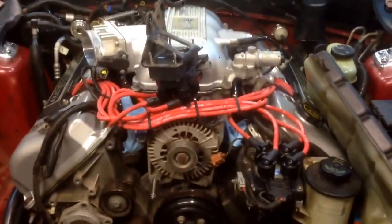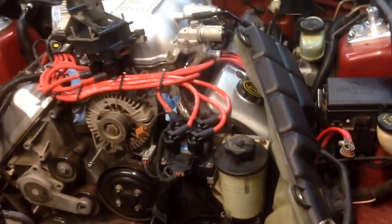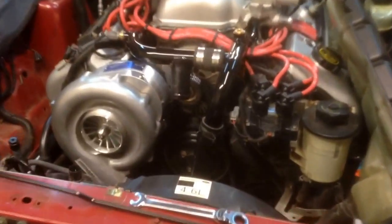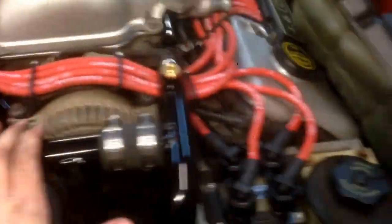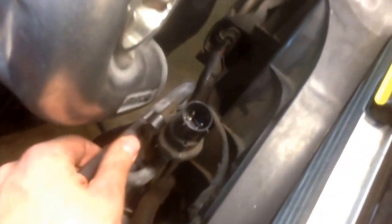I'll make another update once I get the blower mounted and keep you in the loop as the process goes along. We've got the Pro Charger unit mounted and the new coolant manifold installed. It was kind of a pain — really tight in there. I had to cram these AC lines over here, but I've got the head unit mounted and I think we're good.